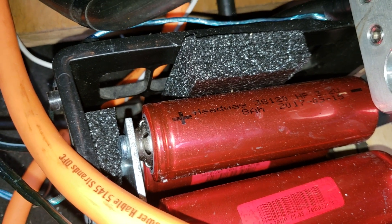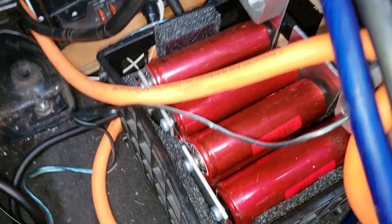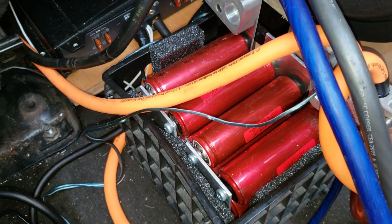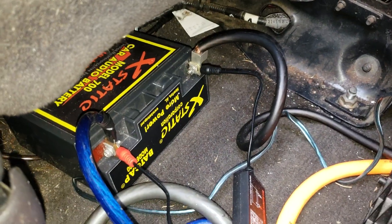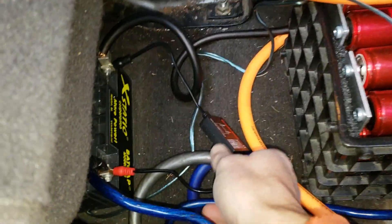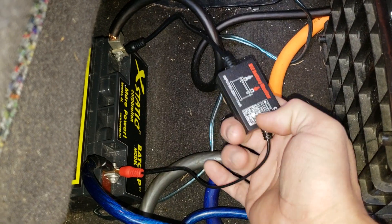They're 8 amp hour cells, so there are three banks of them for a total of 24 amp hours in here. So far they work fantastic. I run this setup along with AGM — there's an Ecstatic BatCap right there and a 55 amp hour AGM under the hood.